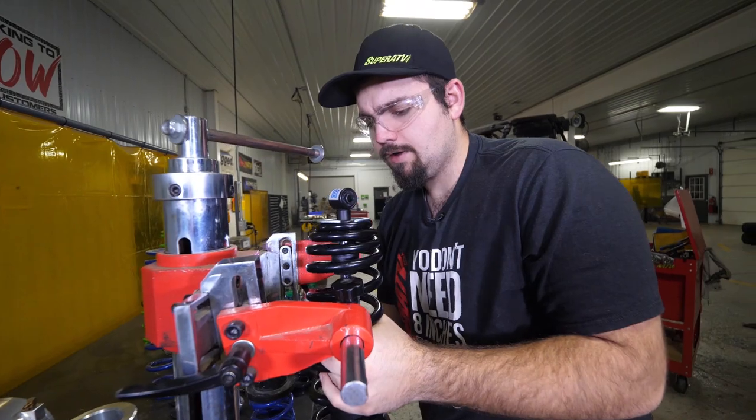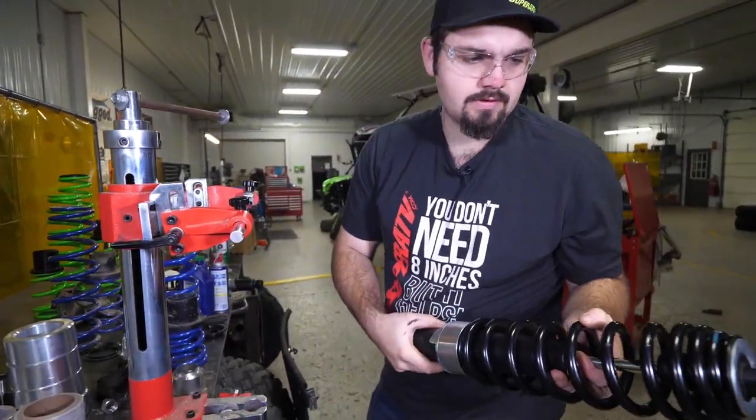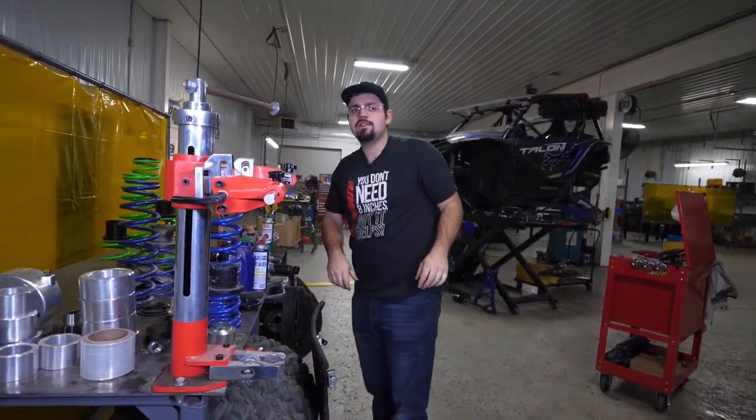That's how you do the rear — it'll look just like this right here. Go ahead and set this aside, then repeat all these steps for the rest of the three shocks.